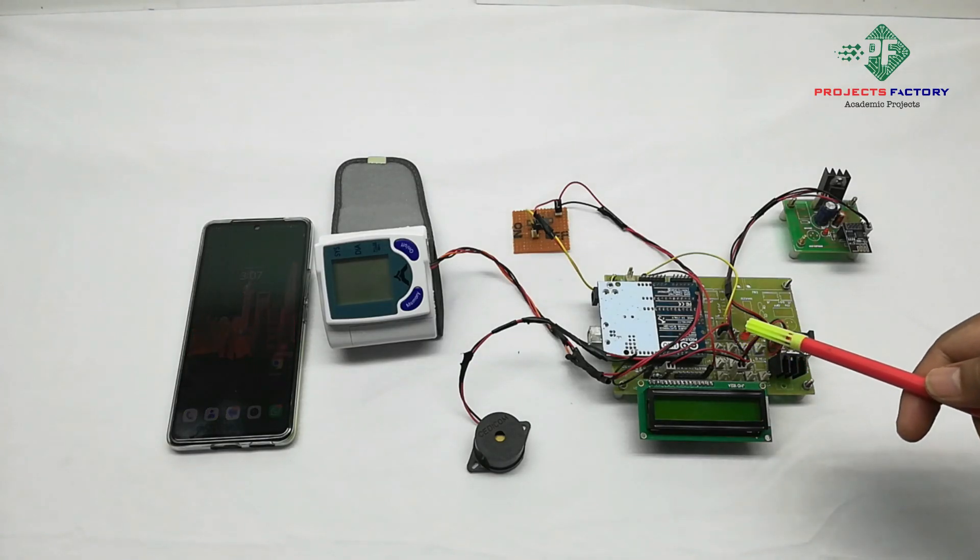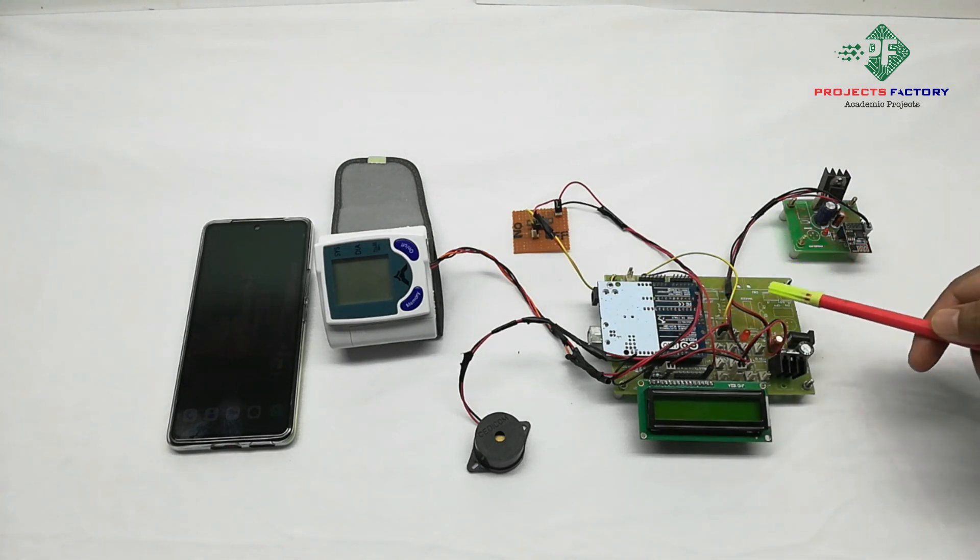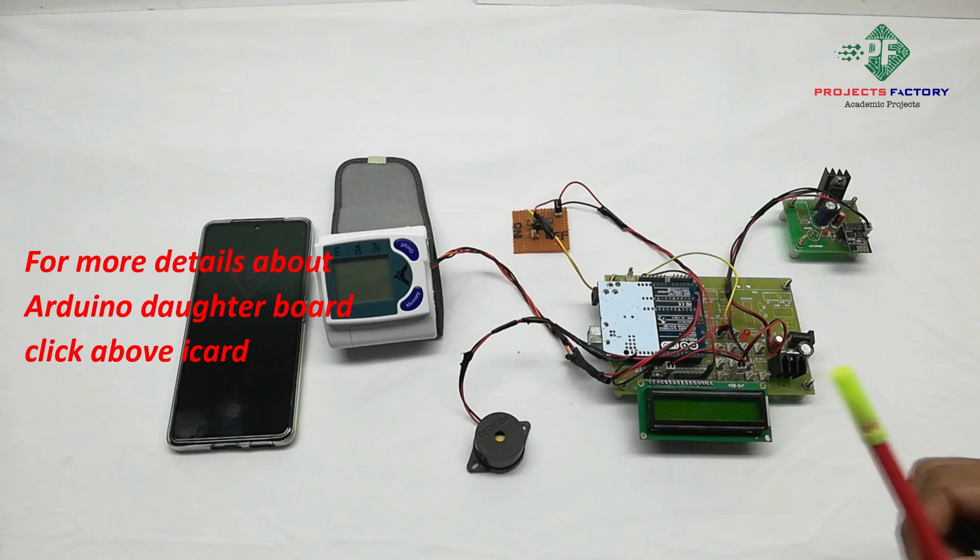This process is an IoT Blood Pressure Monitoring System. For the hardware connection, the sensor, Arduino, and its data board align with the power supply, along with a 60-character LCD display.